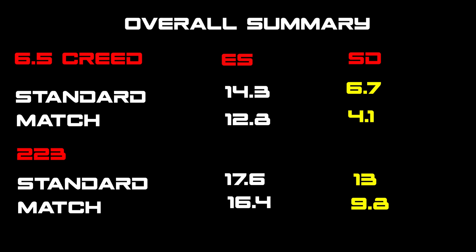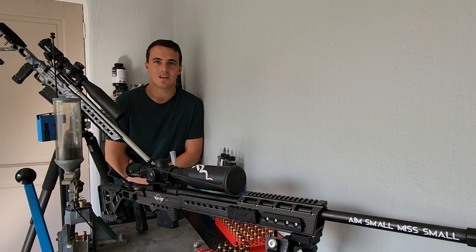As an overall summary on both the 6.5 Creedmoor and the 223, the SDs are all smaller on the match grade. On the 6.5 the difference between standard and match is 6.7 to 4.1, and on the 223 it's approximately 13 versus 10. Not a huge difference, but on long distances for groupings this is where you'll see the effect — and it's definitely worth shooting the match variant of your primer brand.